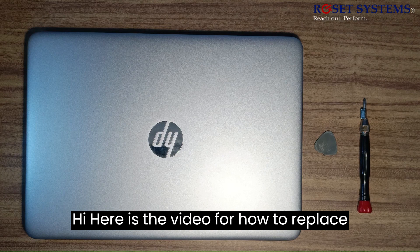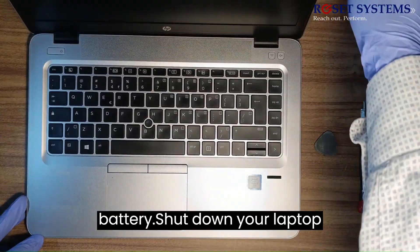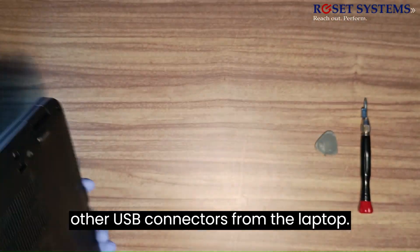Here is the video for how to replace an HP EliteBook 840G3 battery. Shut down your laptop first and disconnect the power cable and other USB connectors from the laptop.